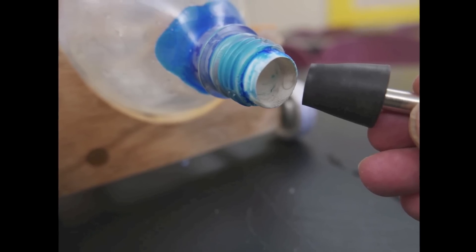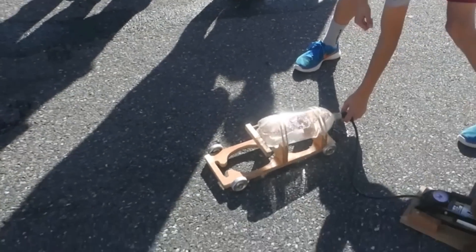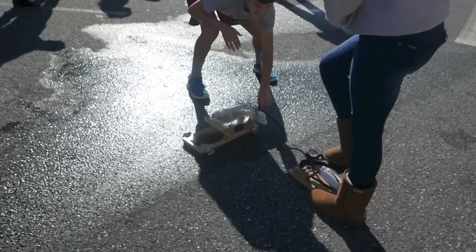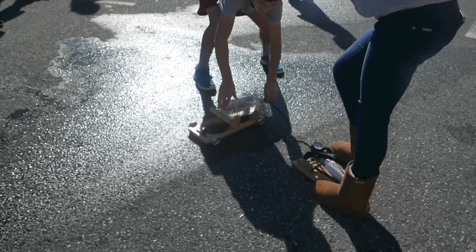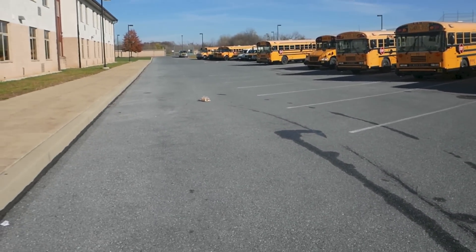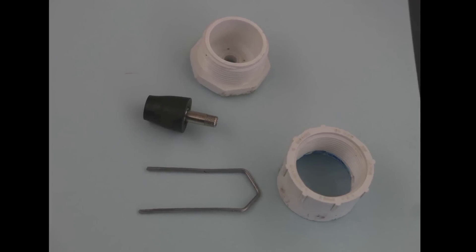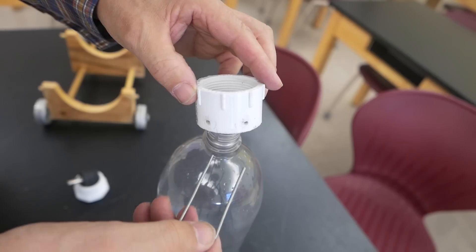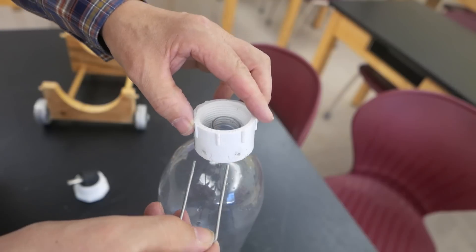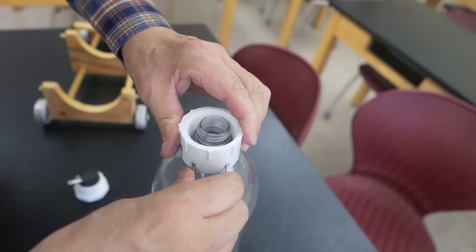My first attempts had the stopper held in place by friction. That got us up to about 20 psi — the car moved, but not very fast. We needed more pressure. Here's the locking mechanism for the stopper. It starts with a threaded coupling that slides over the bottle, and then a bent wire is pushed through it, locking it in place.